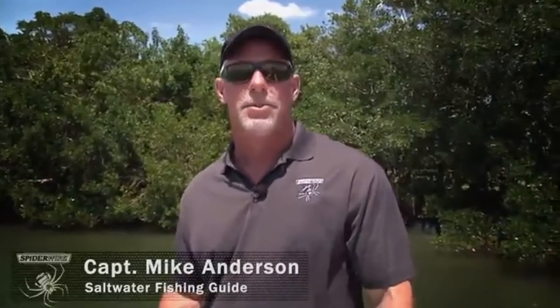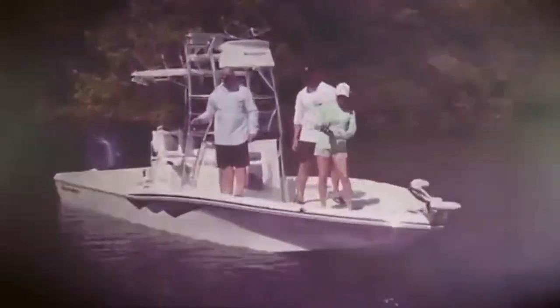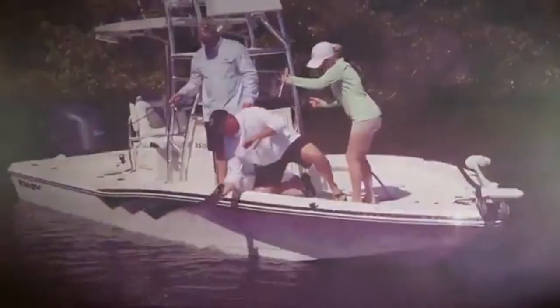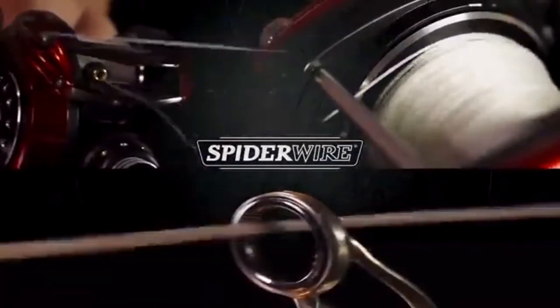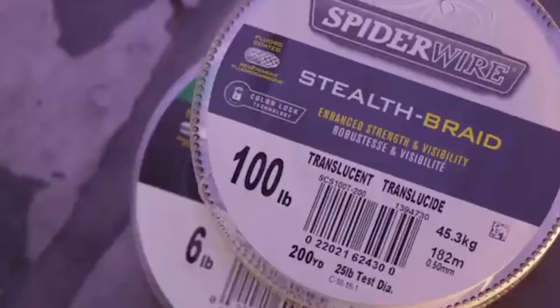As a guide, I want to know where my customer's lines are at all times. Translucent's high visibility above the water allows me to easily track my client's lines and help them keep their fish hooked up all the way to the boat.